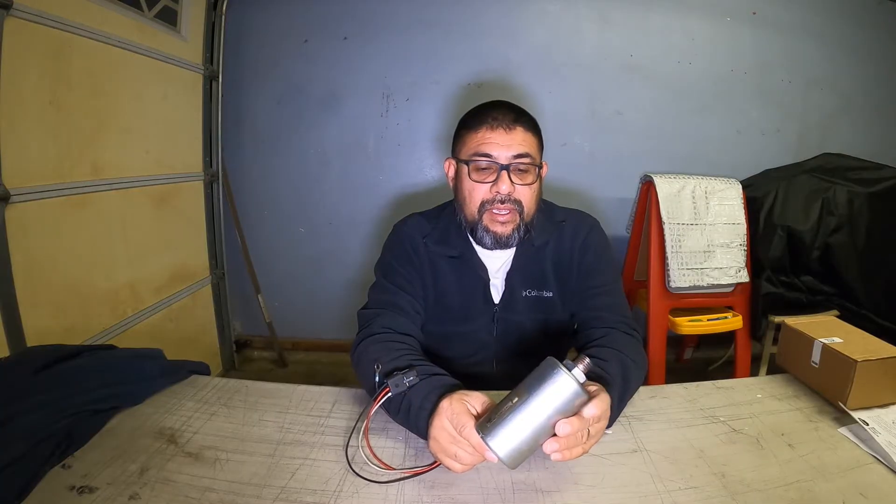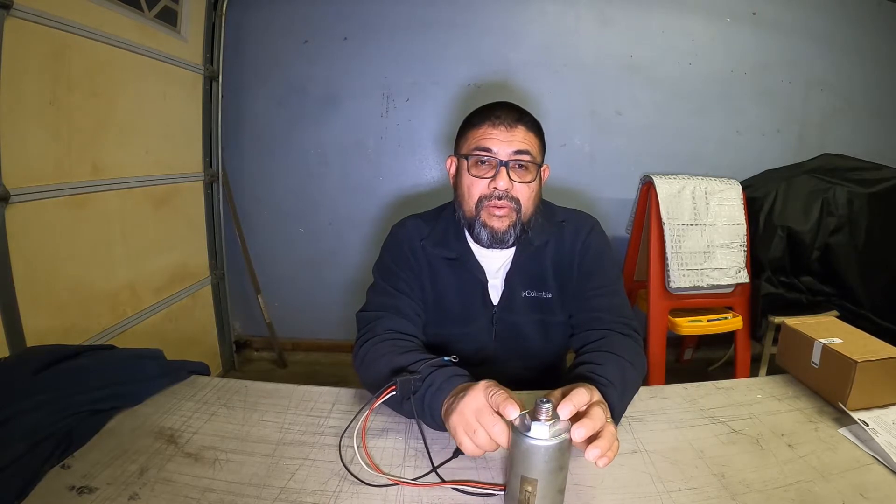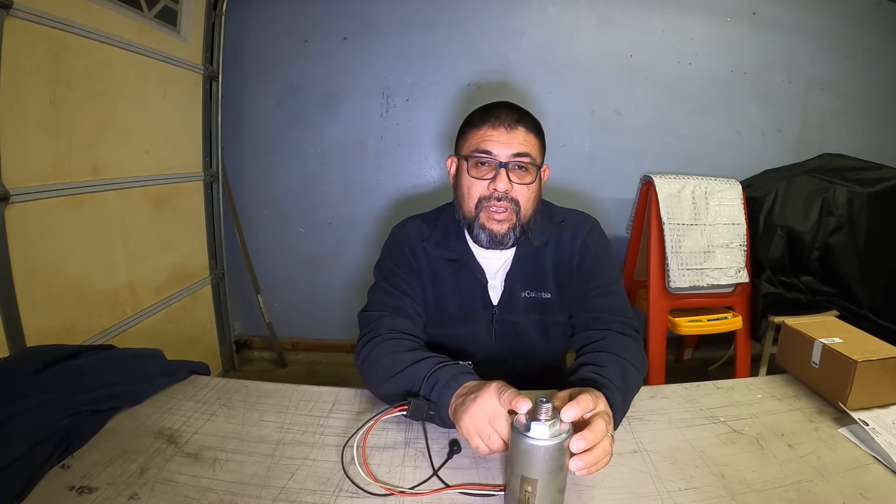By the transmission, we checked the resistance and noticed that this solenoid was burned — it was fried. The reason we believe the solenoid burned is because there is a relay by the firewall, next to the fuse box by the battery. That relay had a short, it burned, and that caused this solenoid to burn, which was causing the 5-amp fuse to keep burning.